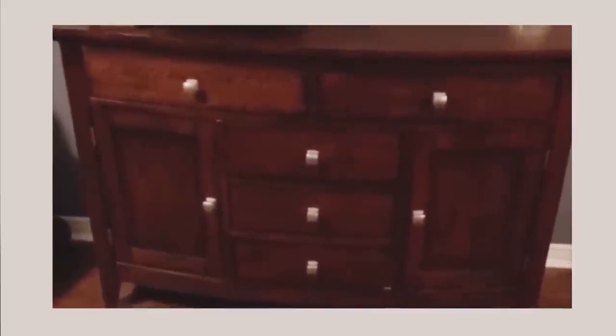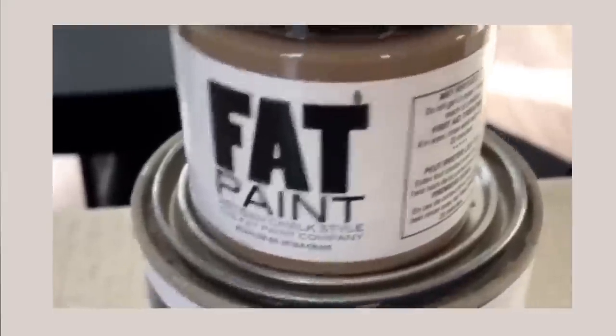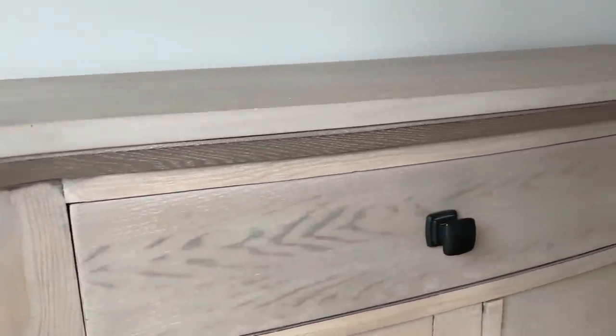I'm going to be making over my own buffet which has already been made over once before, about a year and a half ago. I stripped off the old dark failing factory finish, all the way back to bare wood, gave it a light wash of chalk paint, and then sealed the whole thing with wax. Since then we've used and abused it — it's still holding up pretty well, but there are some superficial marks on the top, and mostly it just doesn't go with the design scheme of our dining room anymore.